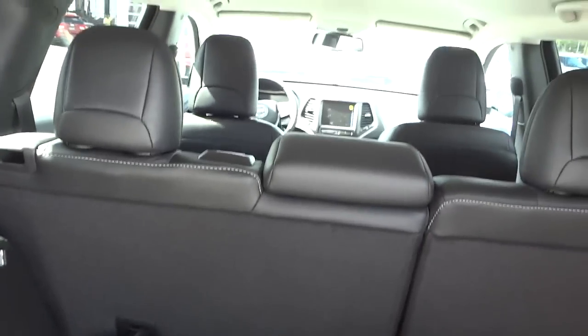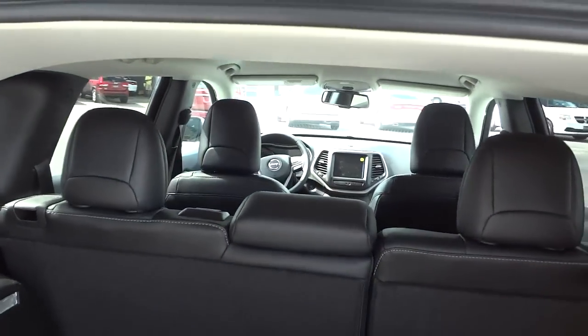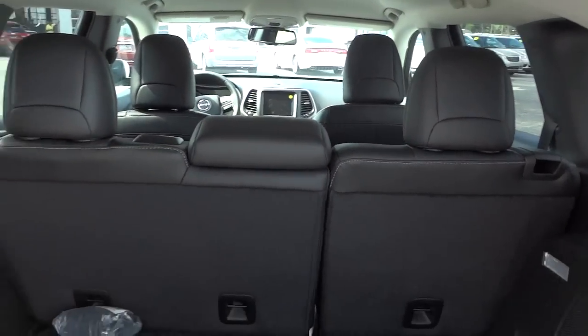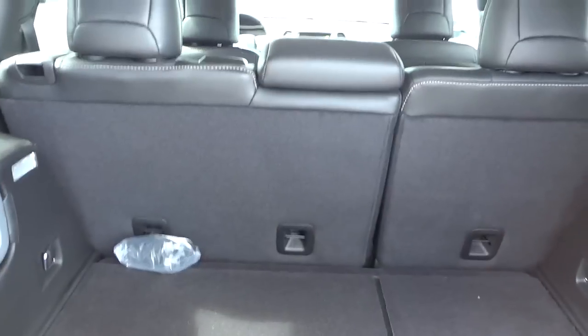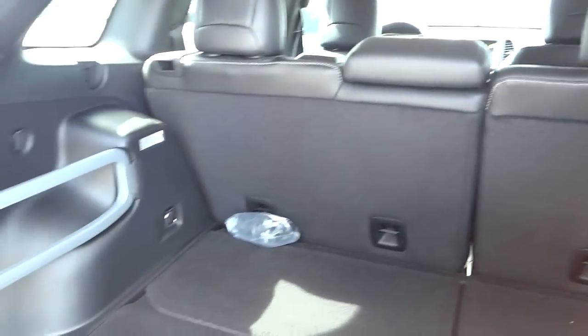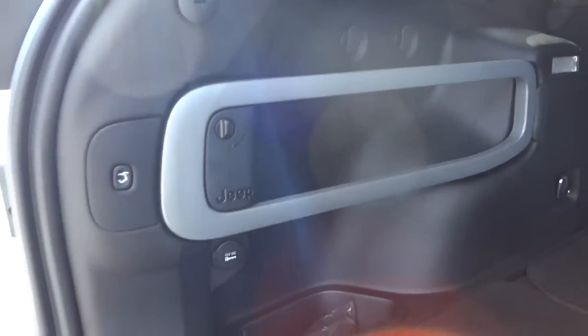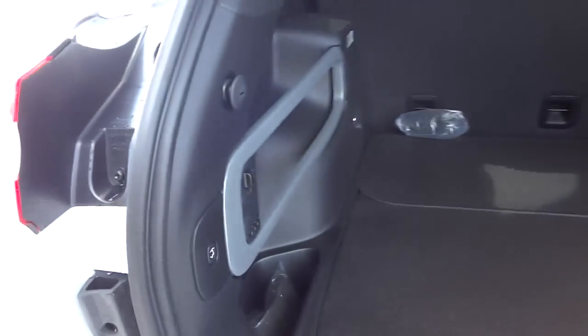These back seats fold down, the front seats fold down — all this folds down. The driver's seat doesn't fold all the way since you'll be driving, but I think it's about eight or nine feet from the back to the front if you fold everything down and need to put something long in the vehicle. To close the tailgate, I can use the key or just push this button.